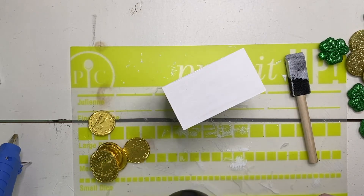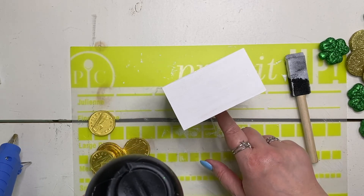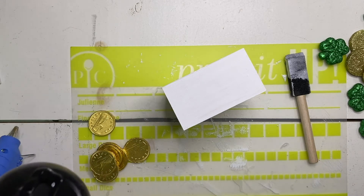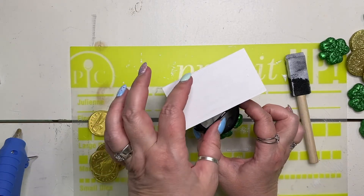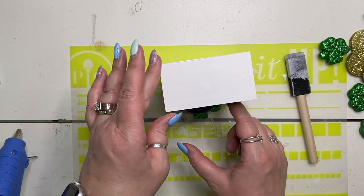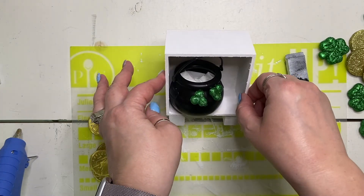The next thing we're going to do is glue the bottom of our cauldron into the base of our little sign. Just glue around the edge and press it in as far as it's going to go. In this case it's going to stick out a little bit, but that's going to hold it steady.